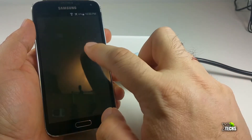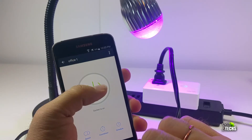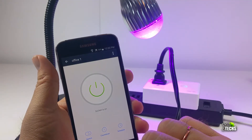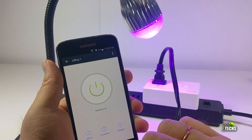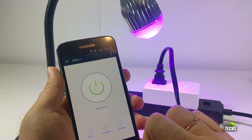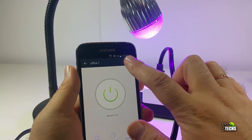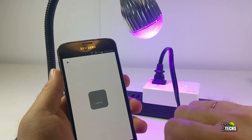Once that's also done, go ahead and connect anything you wish to this. In this case, I'm connecting my light, which makes it very convenient to use. You can use the button right on top of the plug itself to turn it on and off, or you can use the app to click on or off the light. You can also set up a timer so it turns on and off at certain times automatically.